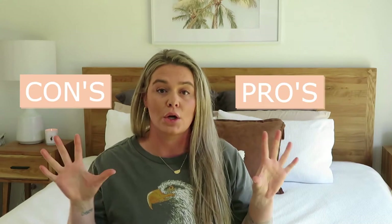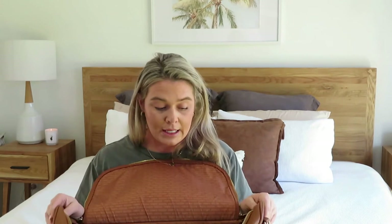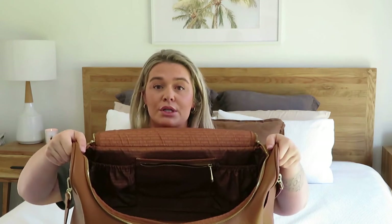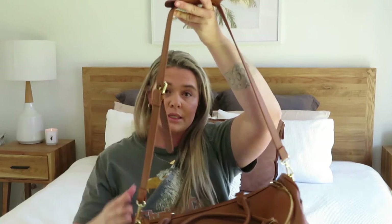Now I've gone through the details of the bag, let's go through the pros and cons. Starting with the pros: it's obviously a stunning looking bag. It has heaps of room so I can fit as much as I need — it's a great overnight bag. The pockets are what I really like because it keeps things organized. When you open the bag you can see the pockets straight away without having to move stuff around. I also love that it has the option of two handles and an adjustable shoulder strap, and it is great quality, which is why it's the price it is.